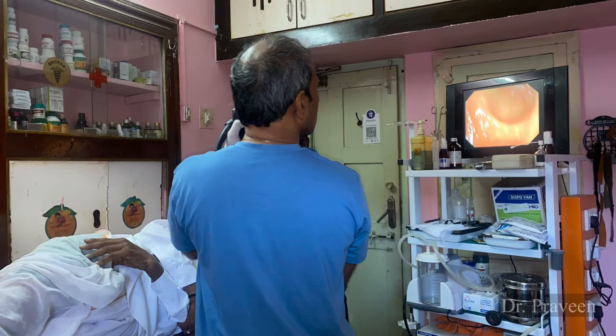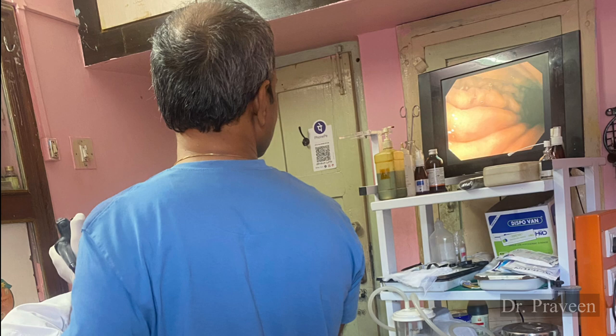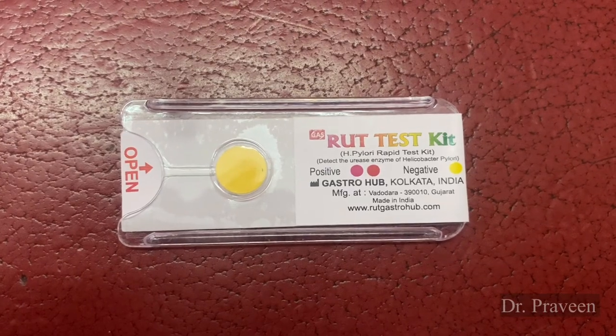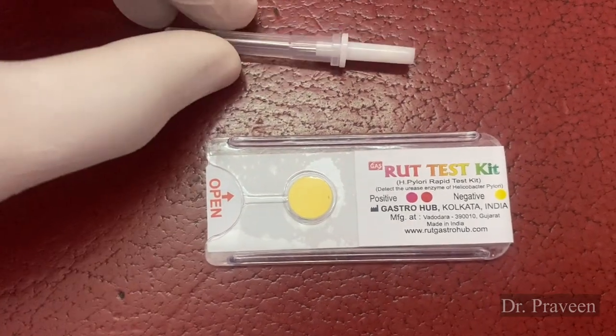Hi everyone, this is Praveen here. Today I am going to talk about the H. pylori testing method. The presence of Helicobacter pylori bacteria in the stomach wall is confirmed by taking a small bit of tissue from the stomach with the help of endoscope equipment.